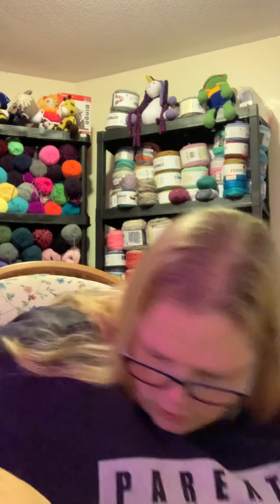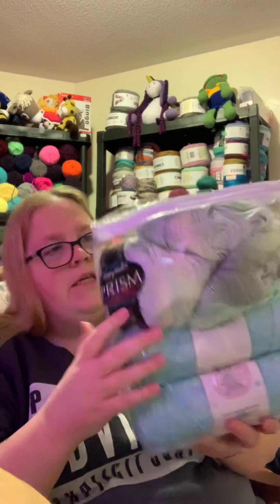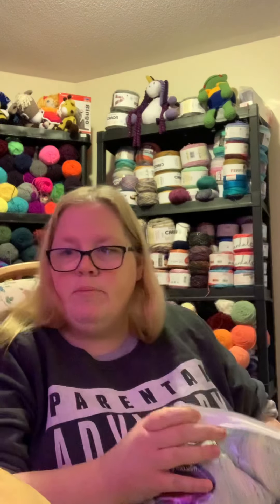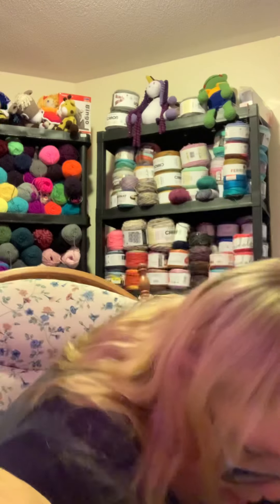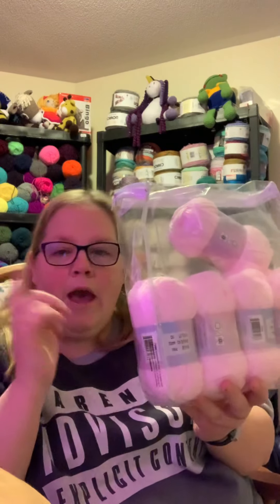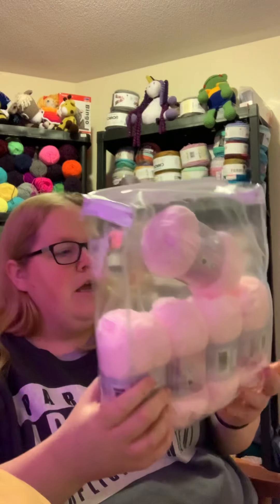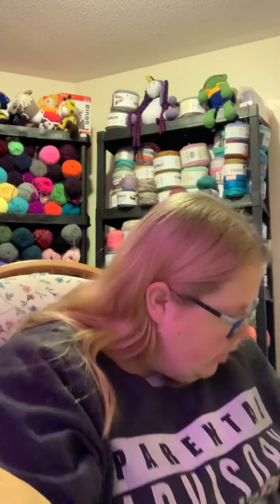Then I got two Mary Maxim baby kits — the patterns are missing because I was reading them and put them somewhere. There are all Mary Maxim yarns inside, very cool. I also got the white kit, and the patterns for that are downstairs too. Then there's a third kit where yarn is missing because I've already started a baby blanket — it's downstairs with a hook in it, I've used two balls already and I'm going to get that finished.